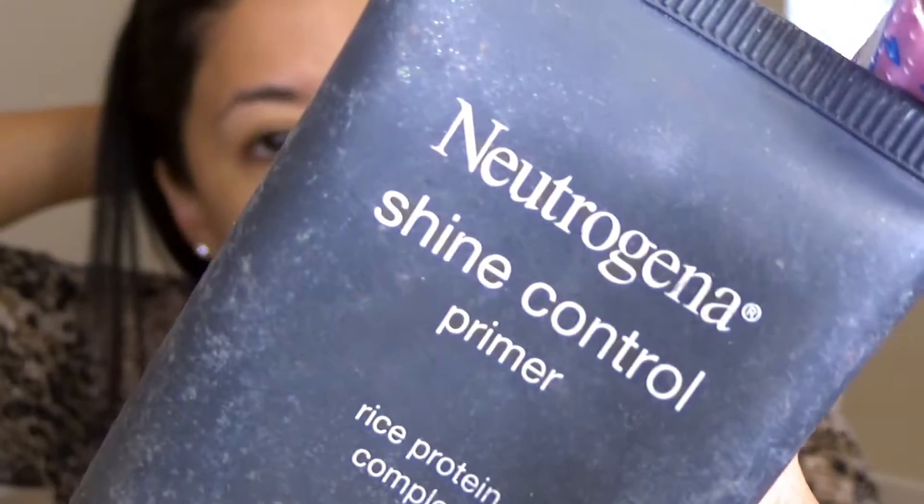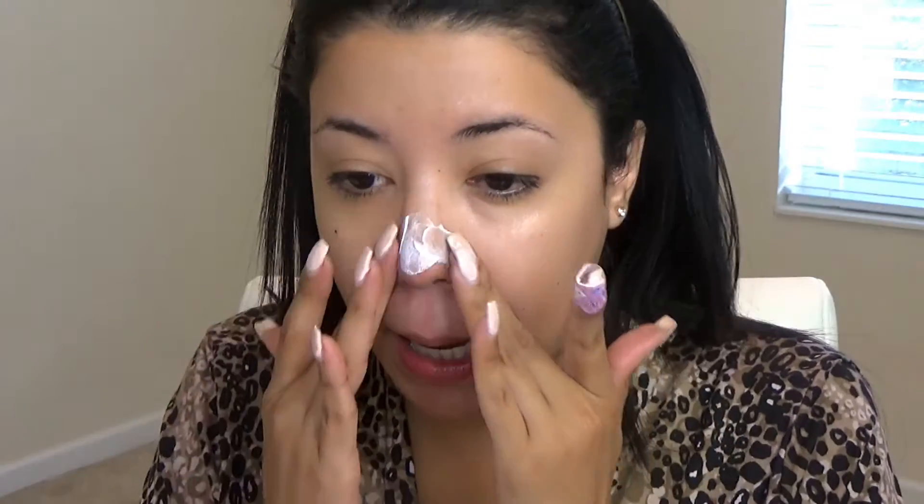For oil control I've been using the Neutrogena Shine Control Primer. I had this one in my kit forever and I love it — I'm gonna use it up since it's getting older. I'm just gonna put a little bit on my nose.